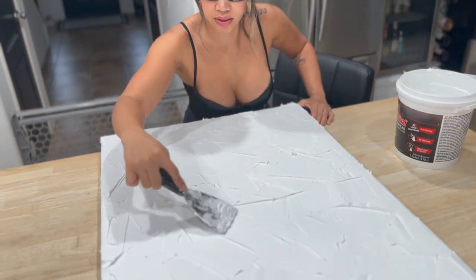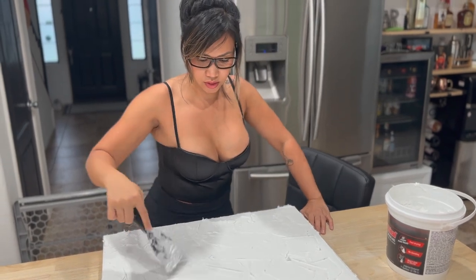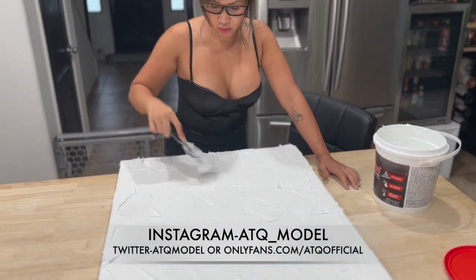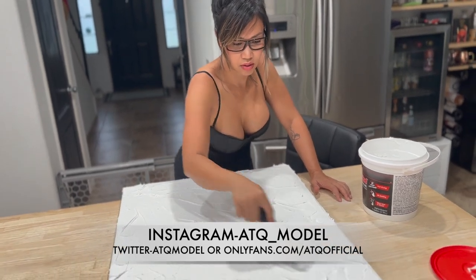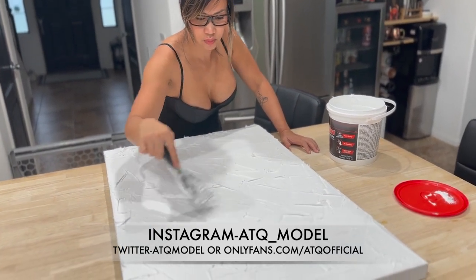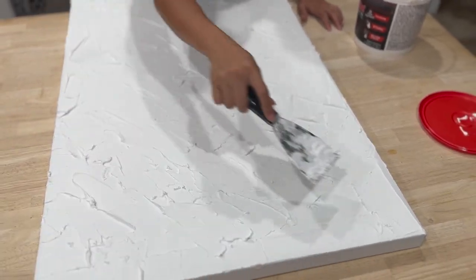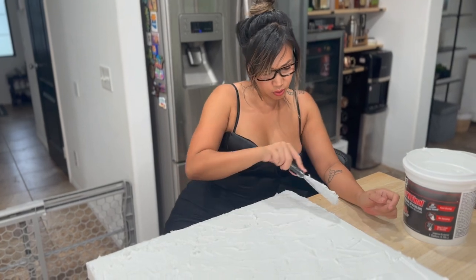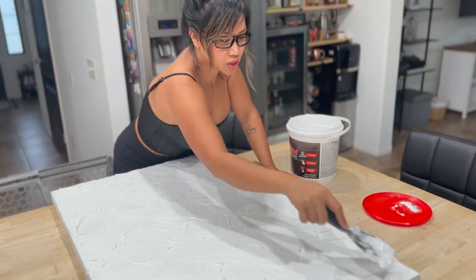I'm probably going to do something like slanted like this, so it looks a bit different — not the same pattern as the other canvases we did. It gives some kind of shadow when the light hits the white. I don't like to overthink too much when I do these — I just like to go with what comes up in my head, because when you think too much you kind of lose it.